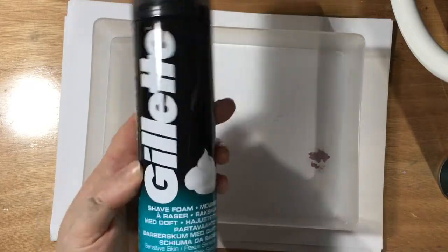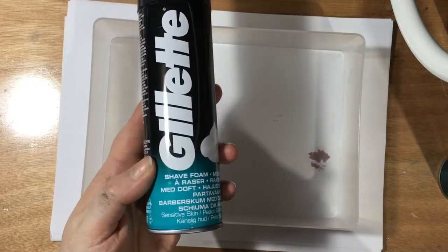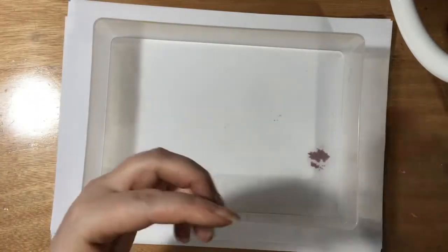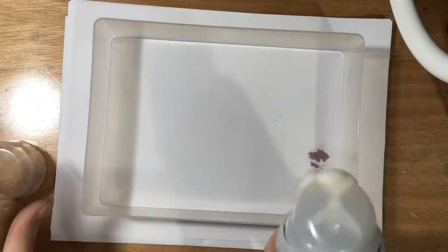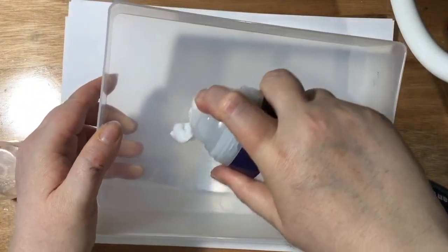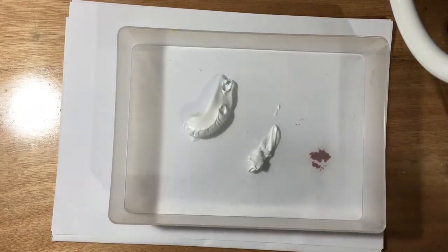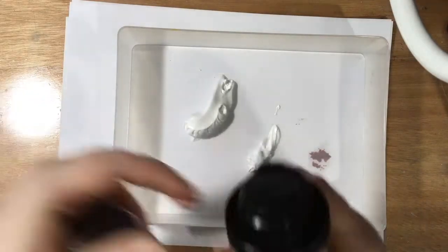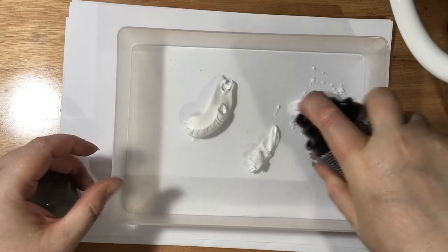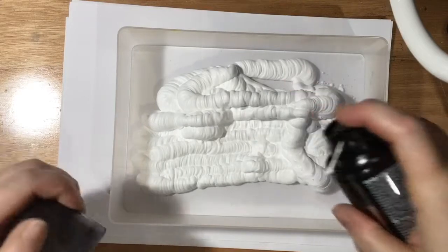I bought the Gillette by mistake — my other half uses gel, so I thought okay, I'll have that. The Asda one is starting to run out so let's use that. Just give it a shake and there you go — nice and smooth. There is absolutely tons in there.